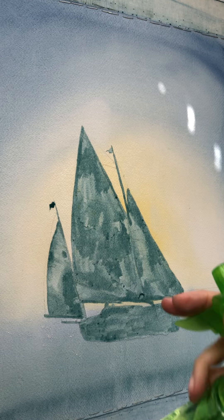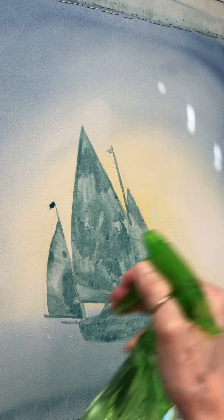We're gonna start on the second layer of the picture. What I'm doing is I'm just wetting it down with a spray bottle first. Saves a lot of brushing.